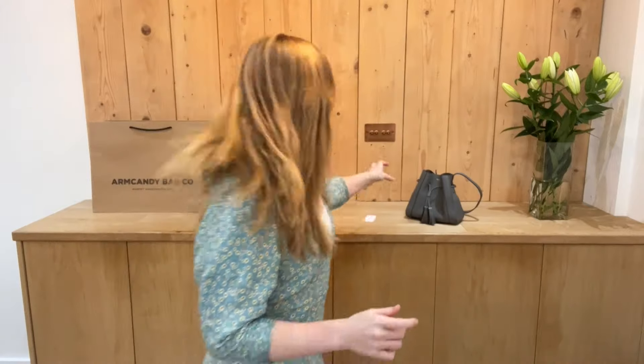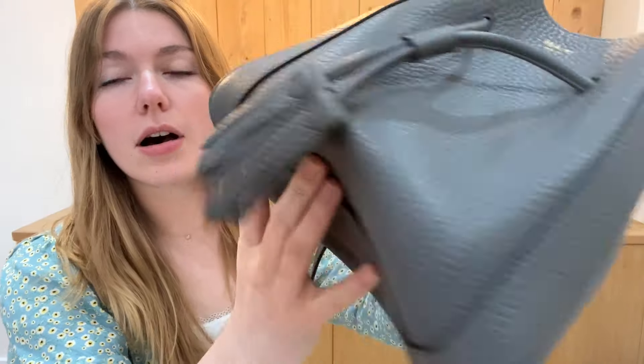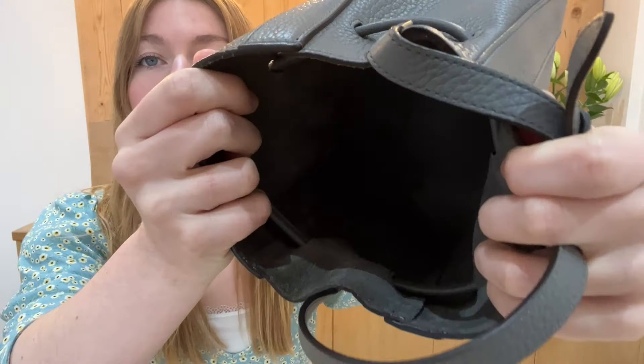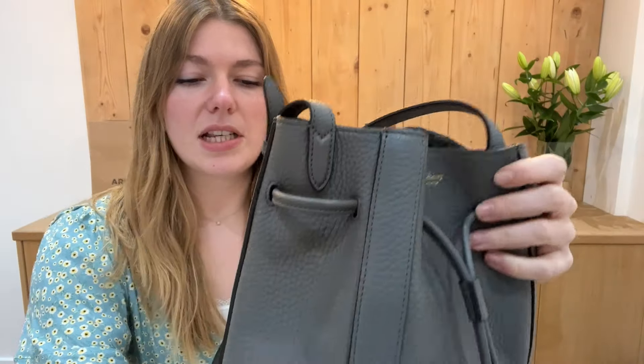Condition wise, this is in fantastic, excellent condition throughout — there's nothing to show you. The exterior is absolutely pristine, corners are pristine. The interior has no marks, and the only hardware is a small buckle which is also perfect.